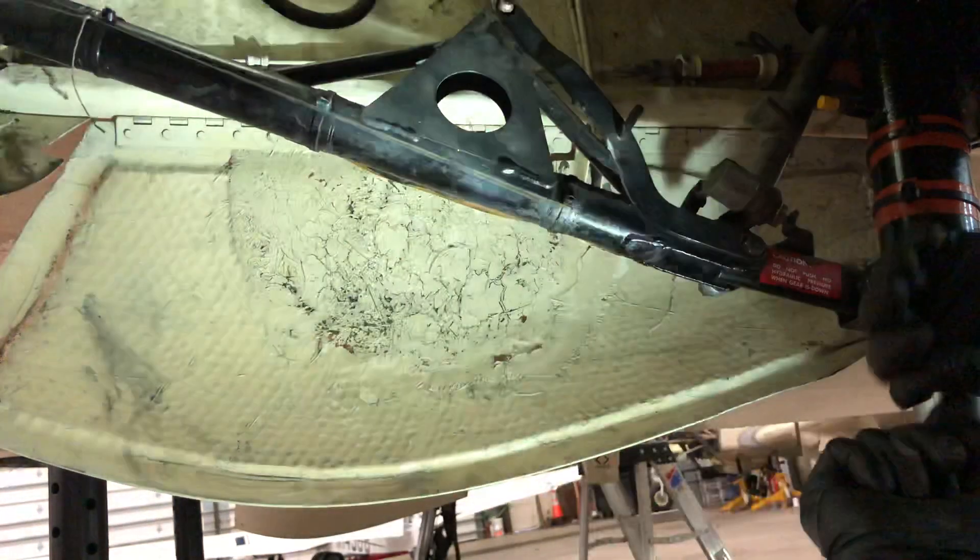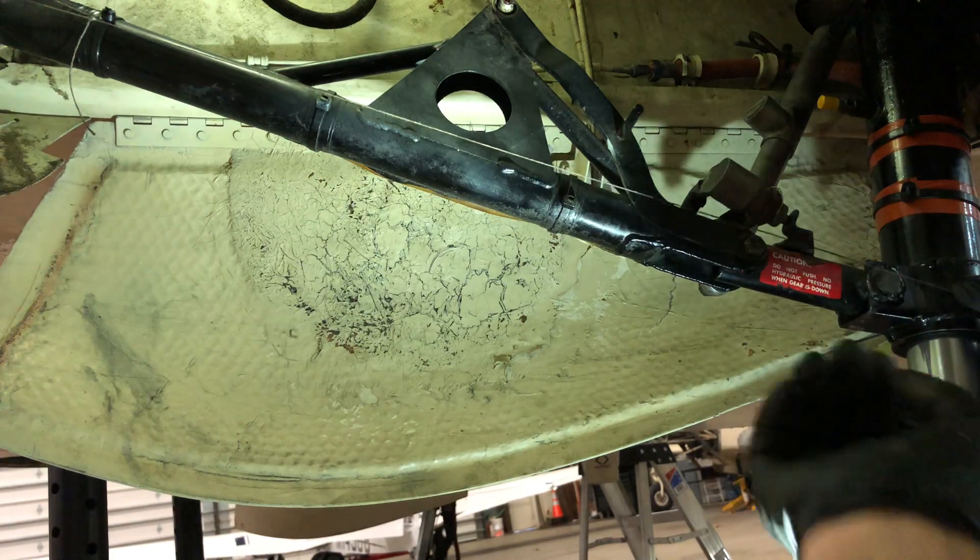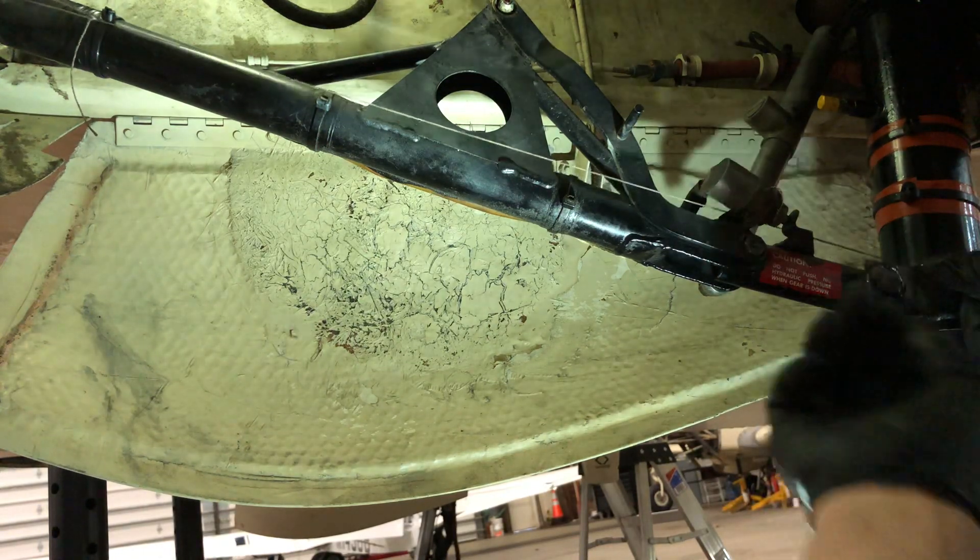Hello, my name is Dave Pasquale. I'm the owner of Pasquale Aviation, and today we're going to talk about rigging the main gear drag strut.